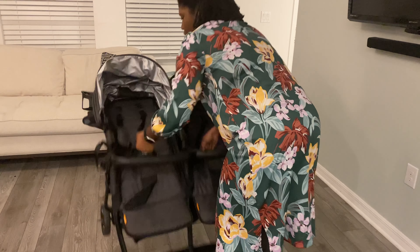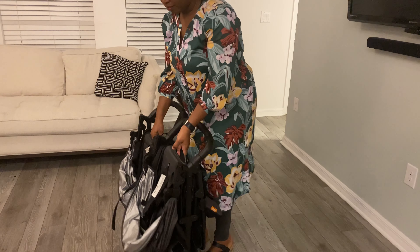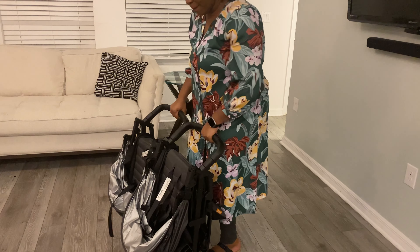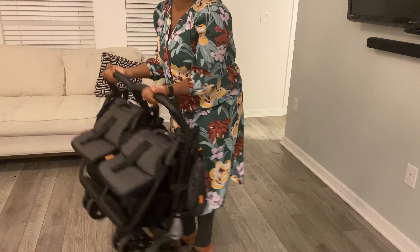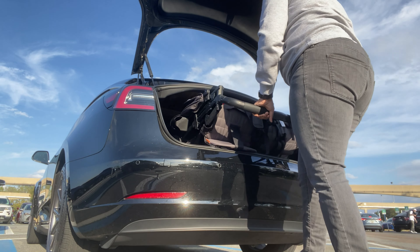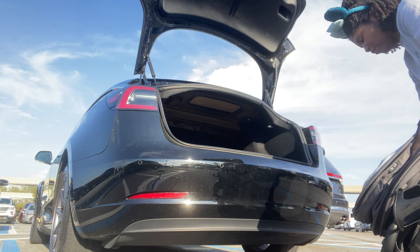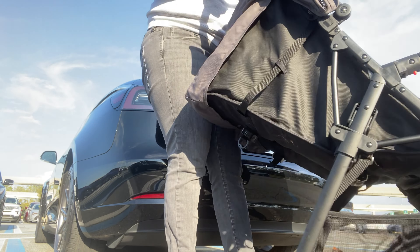As for folding the stroller itself, it is super easy and so lightweight — it reminds me of carrying a beach chair. You can see I can lift this thing up and down easily. It's the number one reason we got this stroller in the first place, because it's one of the few doubles on the market that will fit in the back of a sedan or a coupe.